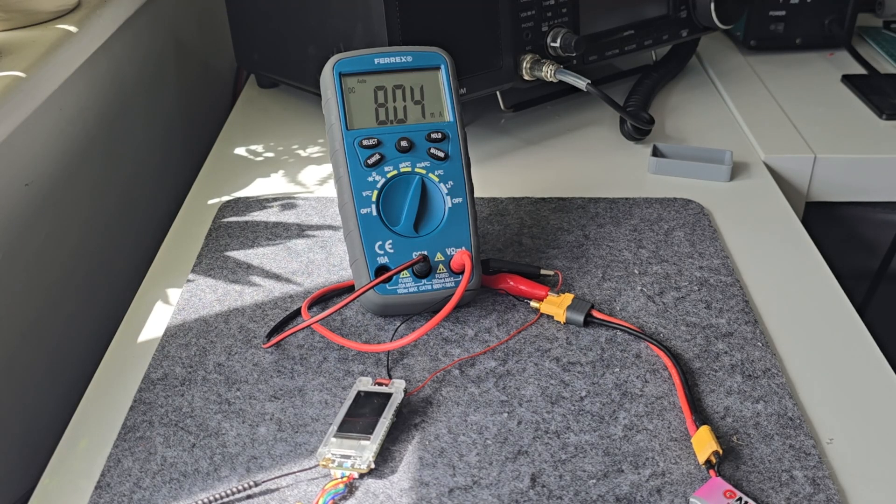On the T-Deck firmware, what it does with the GPS — it basically just periodically checks and doesn't just sit there all the time trying to get a fix. Look, it's gone up again now — is that just firing the GPS up periodically? If you work on the firmware, let me know — it'd be quite interesting to know how this is working. Anyway, that's with no power optimization or deep sleep settings turned on. There are some power saving options in the Meshtastic firmware that you can enable, but I haven't touched those settings here.